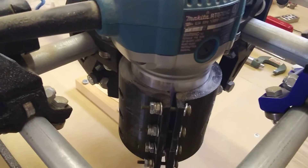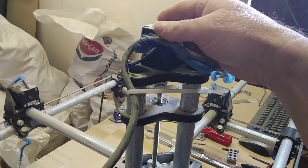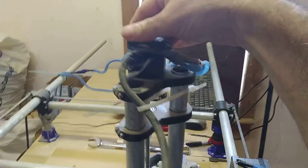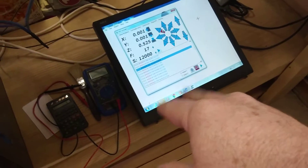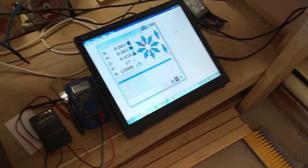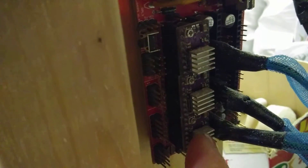This motor is either underpowered, or I maybe have the feed rate set too fast. Those are two ways you can fix it. You can come over here to the X, Y, and Z — feel these things to make sure they're not too hot.